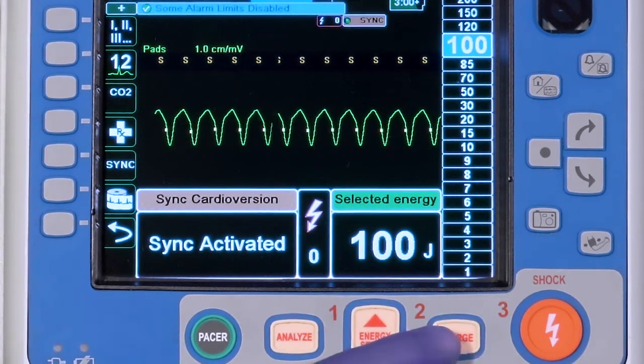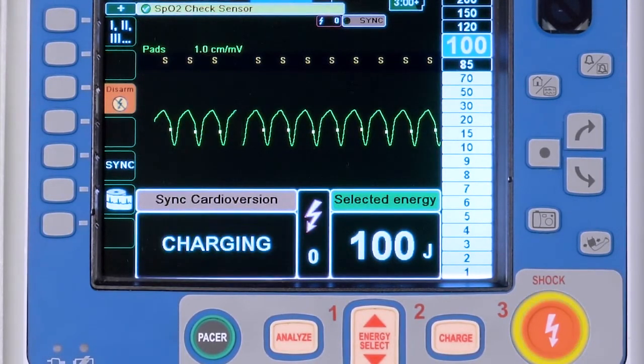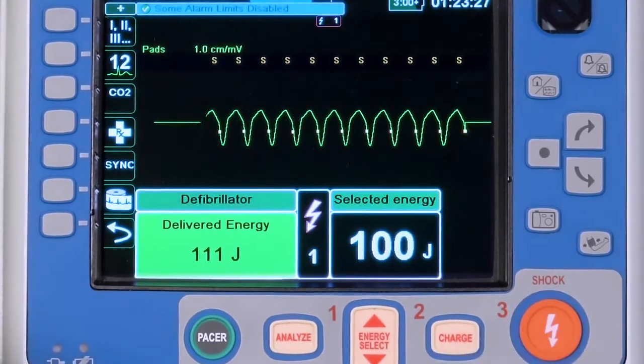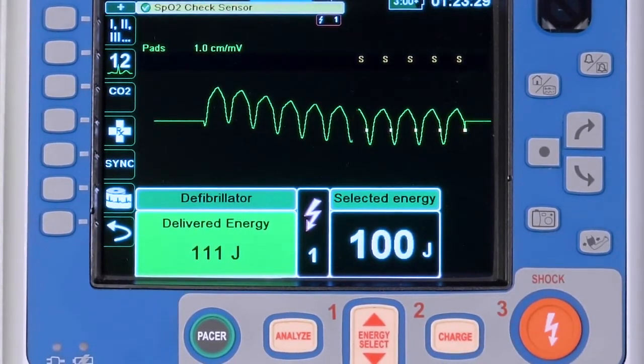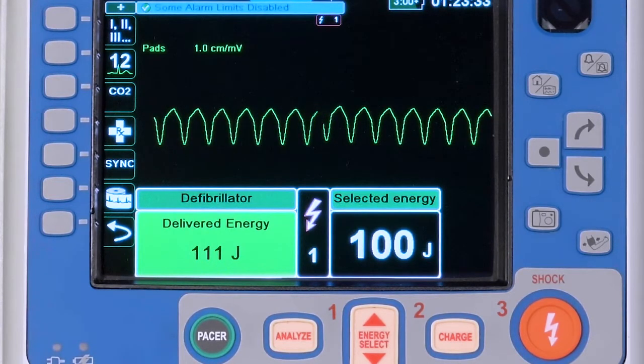Press the Charge button to charge to the selected energy. When the red Shock button is illuminated, push and hold the button to deliver the selected energy. This allows the X-Series Advanced to deliver the energy on the next highlighted R-wave.